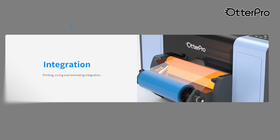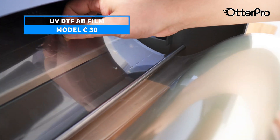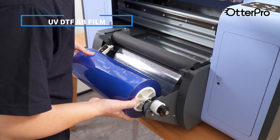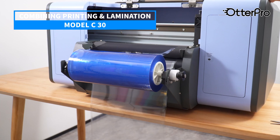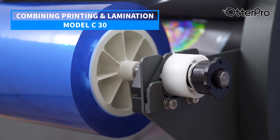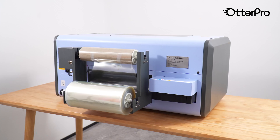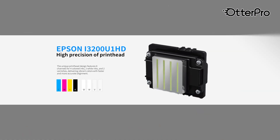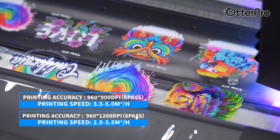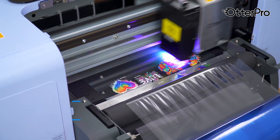No heat press or additional laminator is needed. The Model C30 is a UV DTF printer that combines printing and lamination in one machine, allowing for printing and laminating at the same time, producing permanent 3D stickers directly from the printer. The Epson i3200-U1 UV printhead provides high productivity and high image quality with 600 DPI high-density resolution.